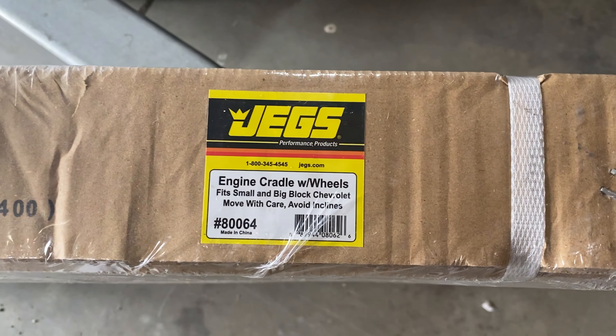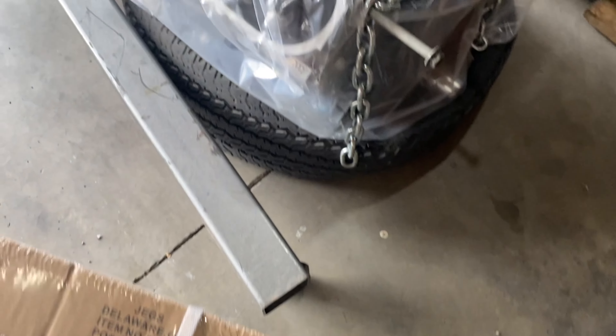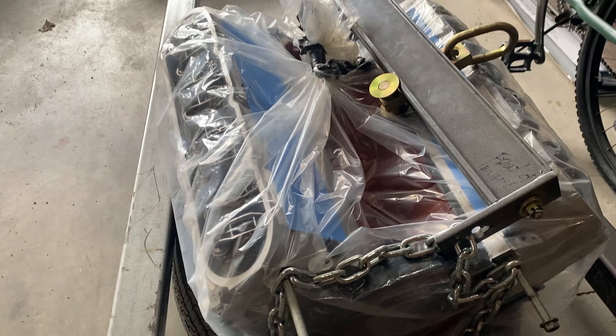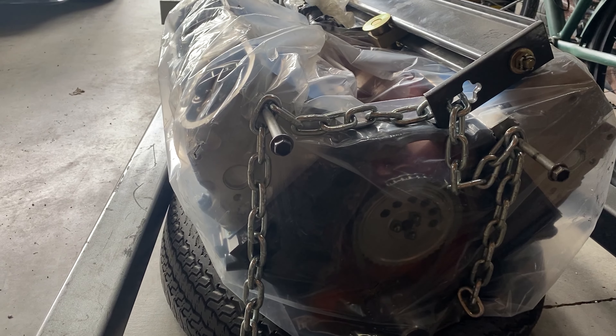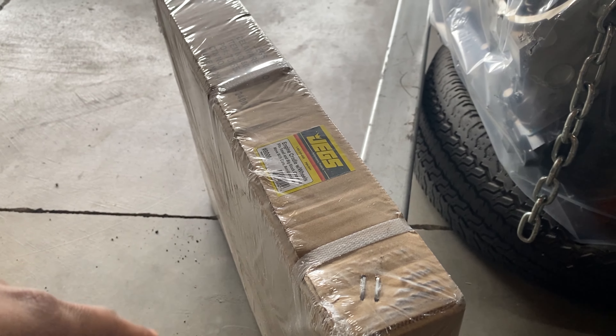What's going on y'all, today we're gonna be trying to put an LS engine onto an older LT style engine cradle. Here's the engine cradle I'm gonna be using — it's for the small block Chevys, that older LT style engine. I'm gonna try to put this LS style engine on here. I've seen that it was pretty simple.